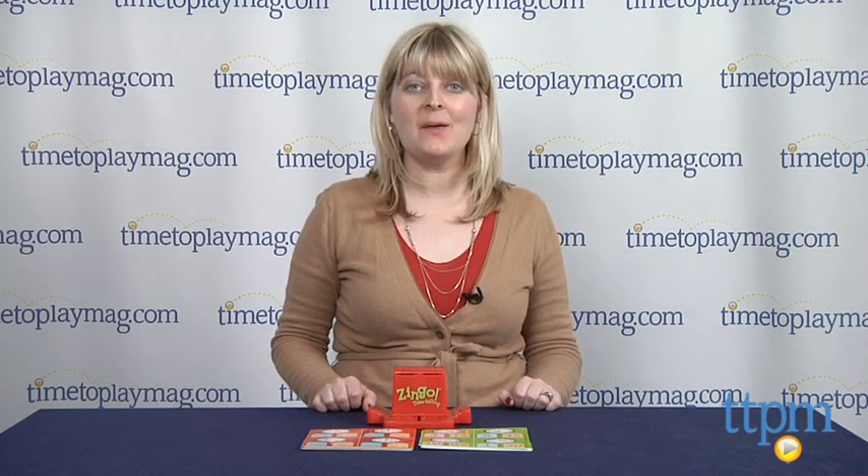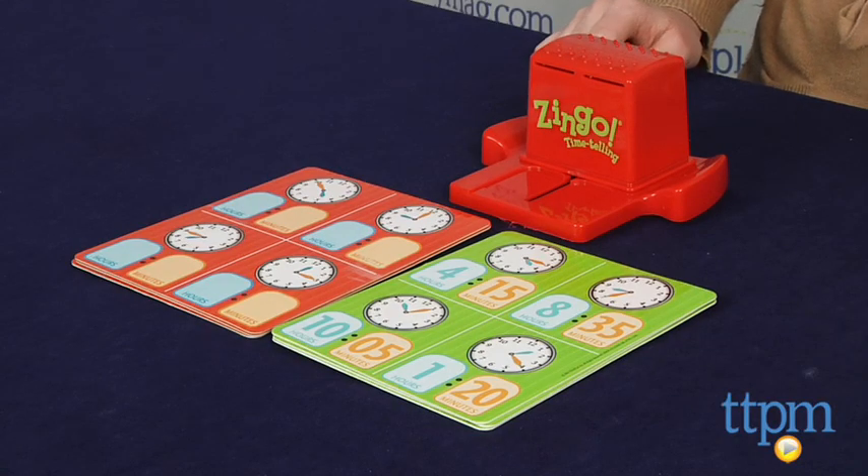Hi, I'm Laurie from TTPM, here with Zingo Time-Telling from ThinkFun. This game combines the classic game of Bingo with learning to tell time.